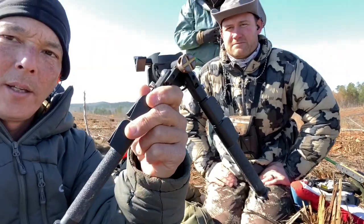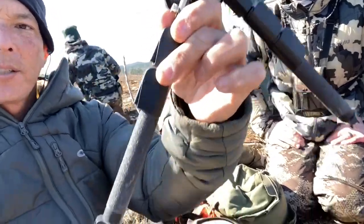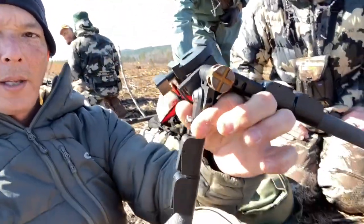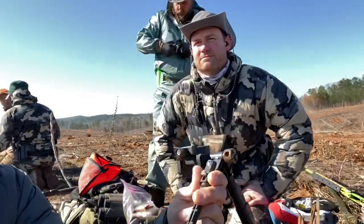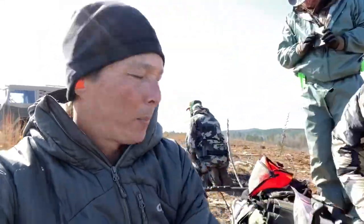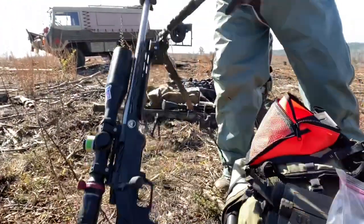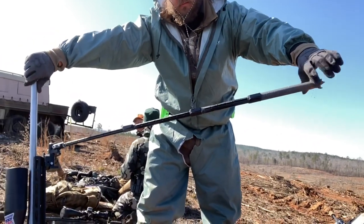This one is the SkyPod Double, and the reason it's called a double is because it has double extensions. You can see how I can extend that — the full extension on the double is 18 inches. He also has a triple, which you can actually see on this rifle back here. Look at that — 38 inches.